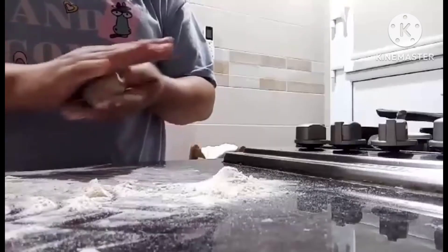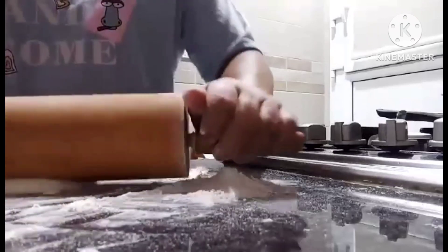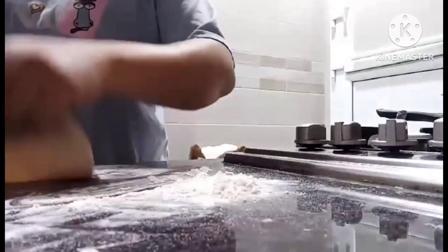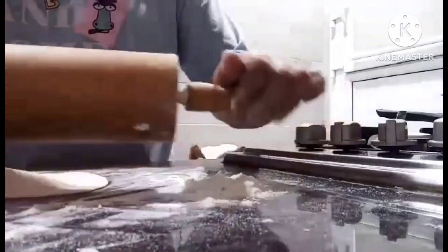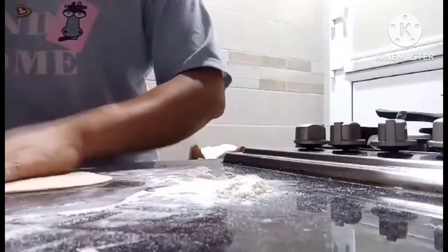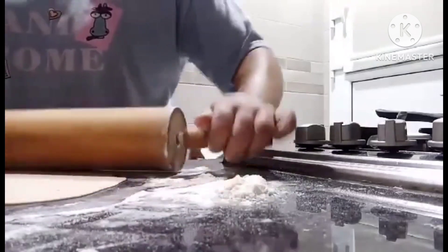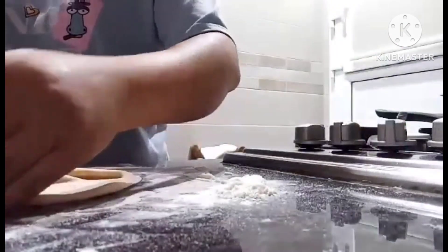Hello, hello everyone! Today we're going to make tinapay ng arabo — the favorite Arabic bread they call chapati. What we call it on our side is gaptel, hehe. Let me thin it out — it needs to be thin, very thin.